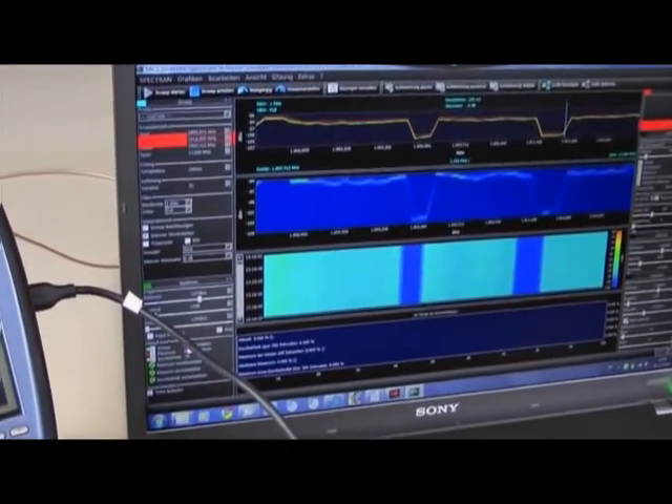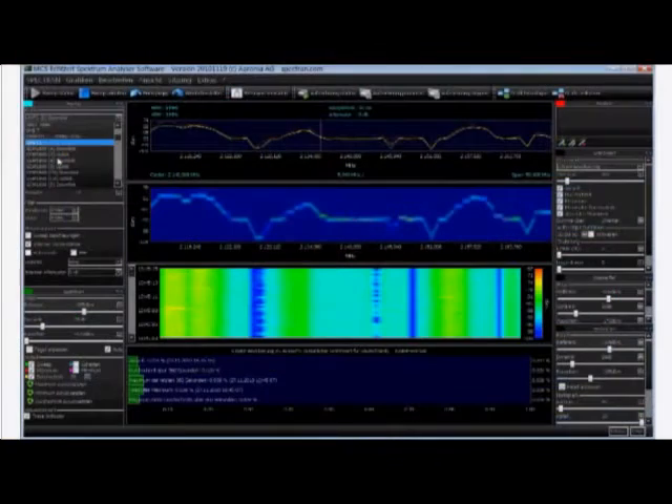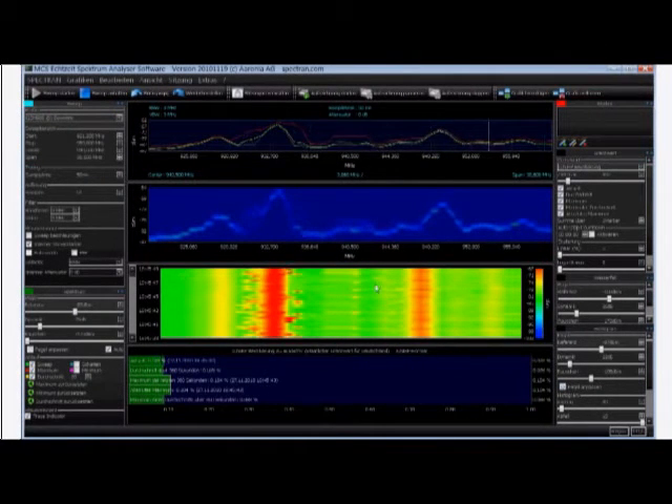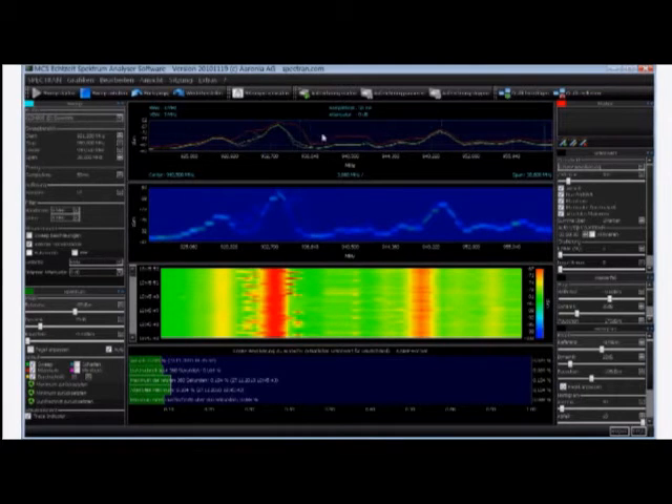Unlimited custom profiles, multiple spectral displays, safe exposure level comparisons, waterfall and statistical views. The included PC software is incredibly intuitive and easy to use, and sets the Spectran far above and beyond the competition.